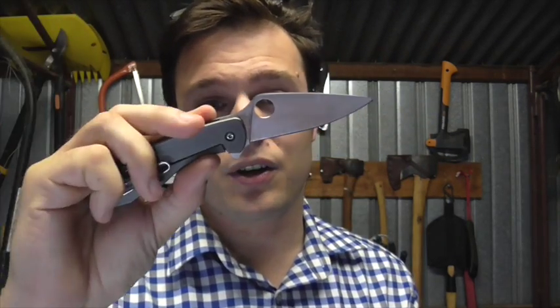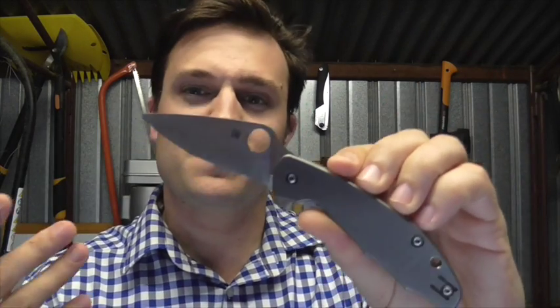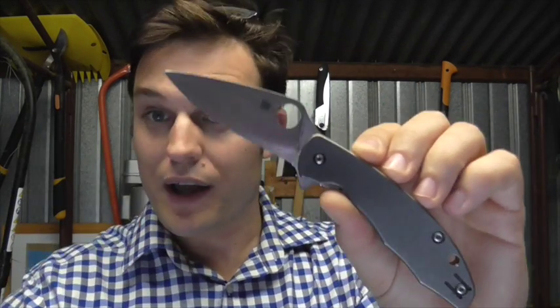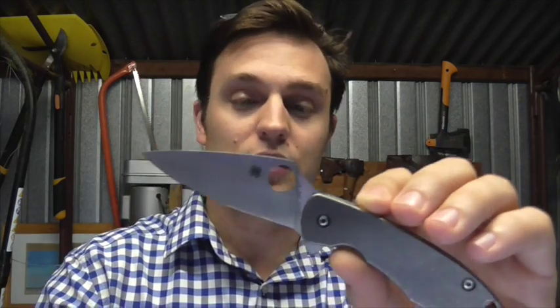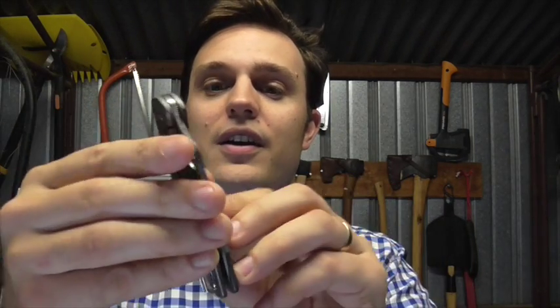This is M4 on a Spyderco Mantra 1, and it's just delightful stuff — it holds an edge for ages. It sharpens not too badly; it's actually fine to sharpen. And I think the best thing about it is, if this knife was in S110V, it'd be an extra hundred dollars. It's not the most expensive steel in the world for super steel performance — it's about 50 cuts more than S30V on my steel tests. It's really great stuff, and I like it a lot.